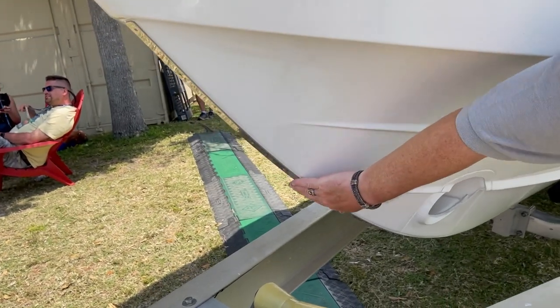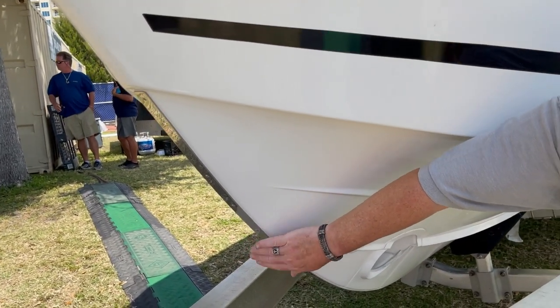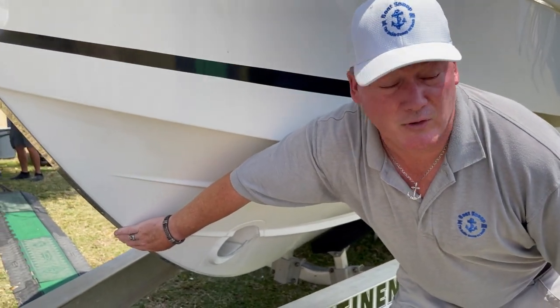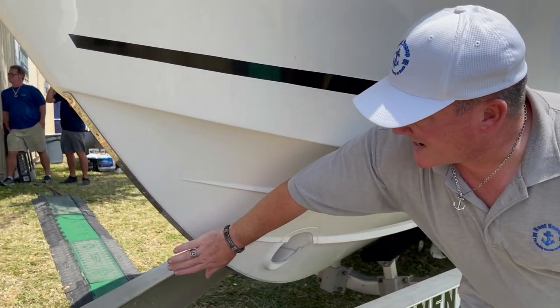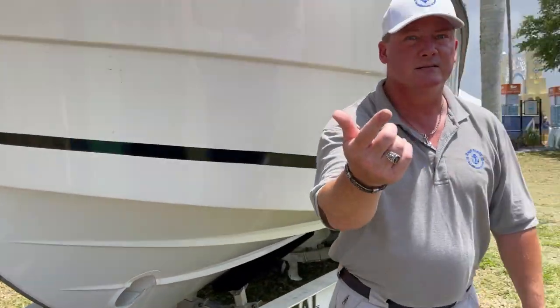With a 1.2-foot draft you can get it right up on the sandbar and not have to worry about it. With this boat you've been able to run it right up onto the sand, run it up on the beach. The draft is 1.2 feet — nothing. Perfect for Florida waters, or even the Bahamas.